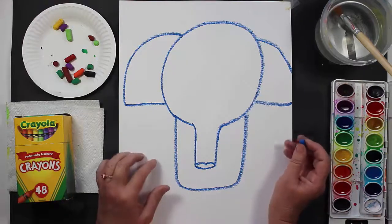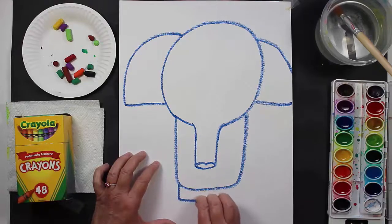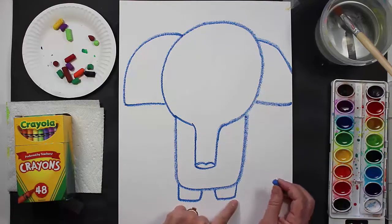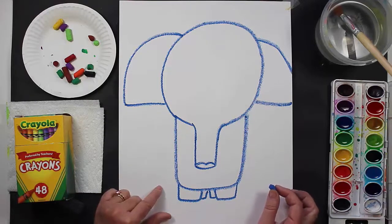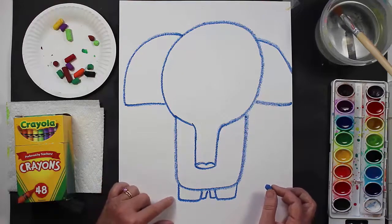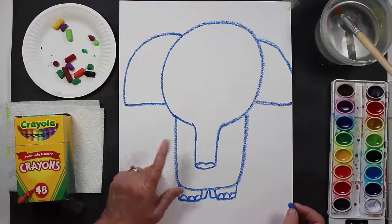Now we're going to create his legs and his feet — they have very boxy and wide legs and feet because they have to carry a lot of weight around. So we're just going to make little squarish type shapes that are soft in the angles. Behind these you're going to make his back feet by making some little lines coming down and then going back in. For his toes — they look like upside down U's. Now let's go back up to his trunk.